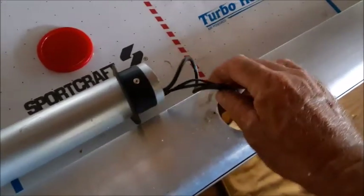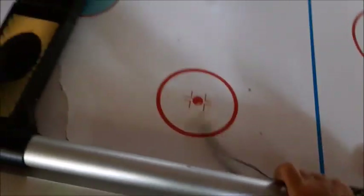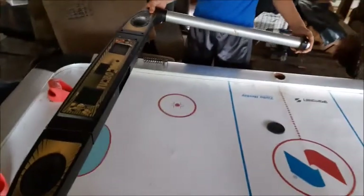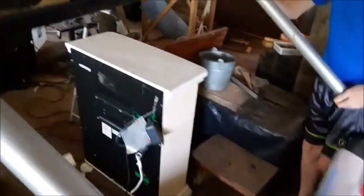Now with the wires disconnected, you can actually just pull these three wires right up through the hole, and now this piece is totally free and able to be removed. Be very careful not to scratch it — you want to set it over someplace that is very safe.